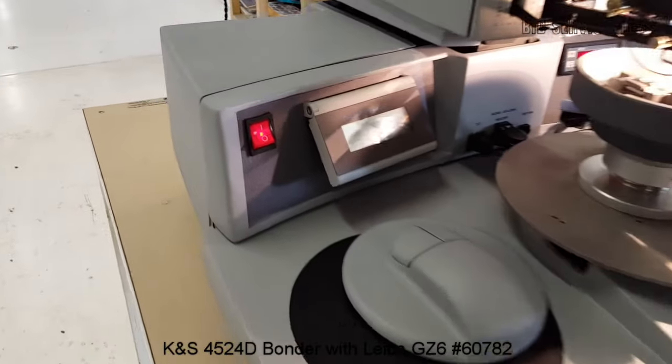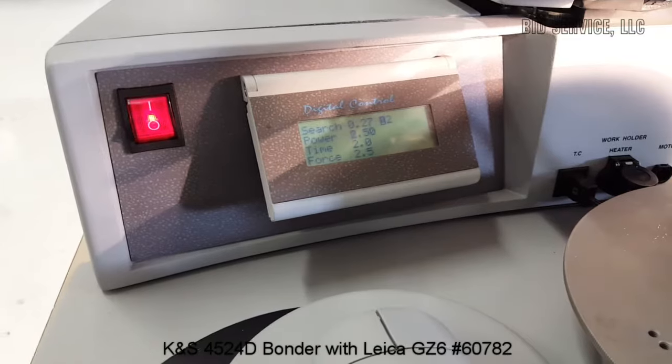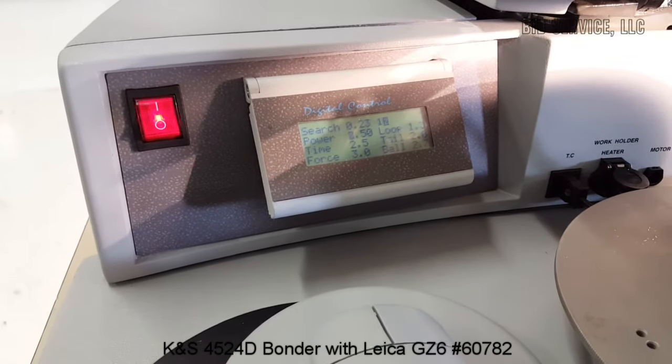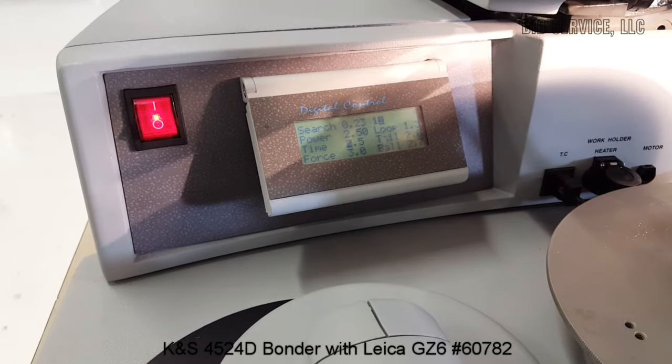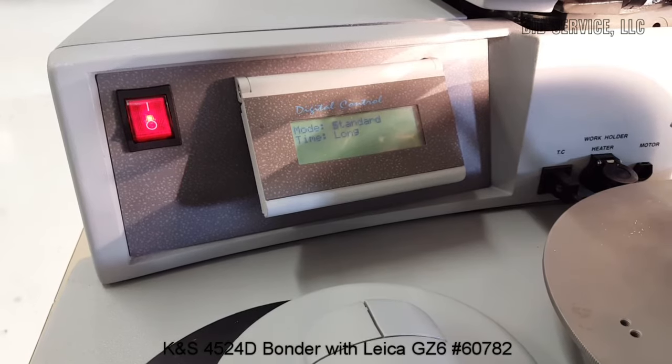And you can see here we have the search power, time, and force settings for bond 1. Step through that and we have bond 2 — loop tail ball is included. And here we have mode, we can change that.